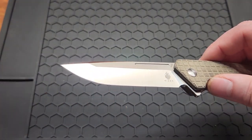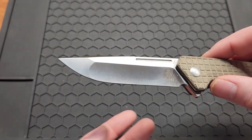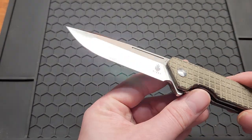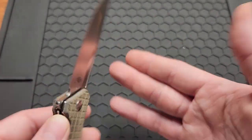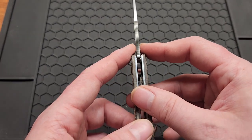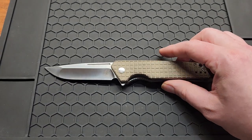There's one solid bevel, pretty much. I feel like it wouldn't be too hard to sharpen. Once you sharpen it a couple times, it'll be like one continuous edge. The blade stock on this is 2.8 millimeters or 0.11 inches. You got an overall length of 8 inches.